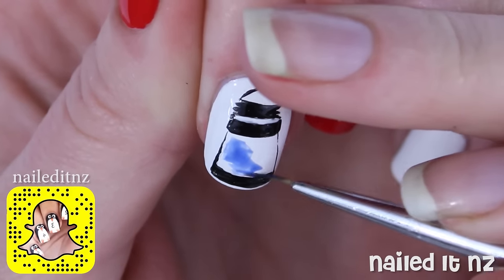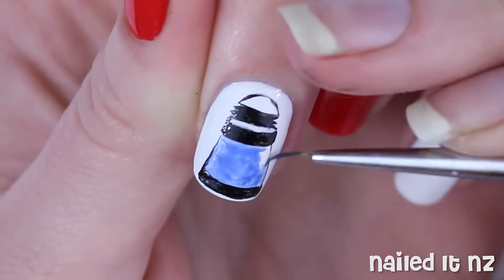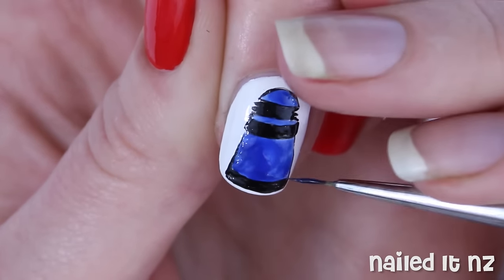Now choose your colours and fill in the Dalek. I am doing blue on this one and I also did red and yellow. Of course I chose the really bright Daleks just because they are really cool to paint, but you can do the normal colours as well. Depending on your polish you might need to do a couple of coats.